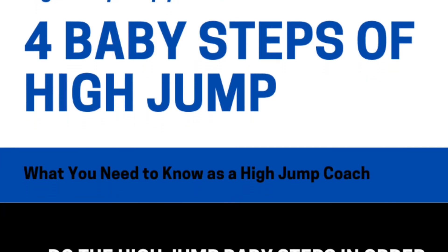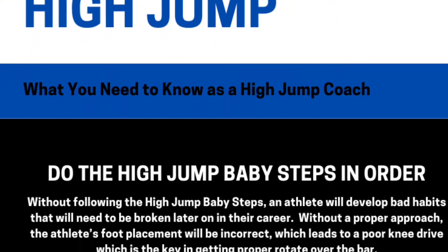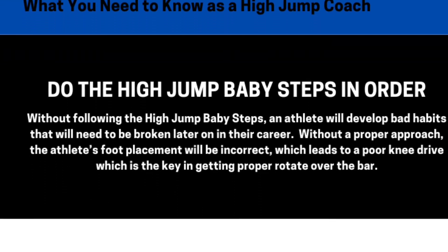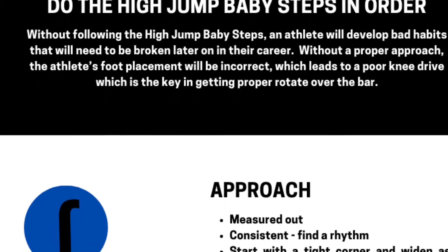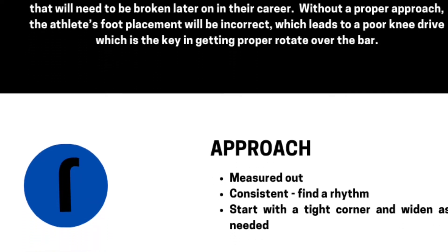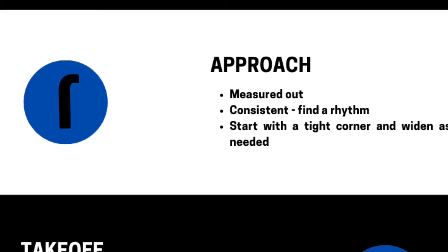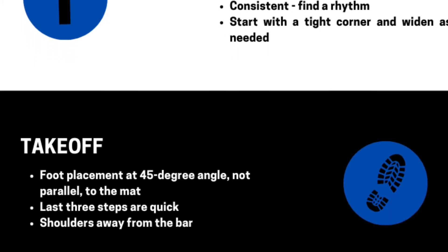When analyzing videos, we always use the four baby steps of high jump — High Jump Help's proven framework to learn how to high jump. The four baby steps are: 1) the approach, 2) the takeoff, 3) the knee drive, and 4) the overbar mechanics, also known as the backbend. The high jump baby steps are in order of importance and each baby step builds off the others, so always do them in order.